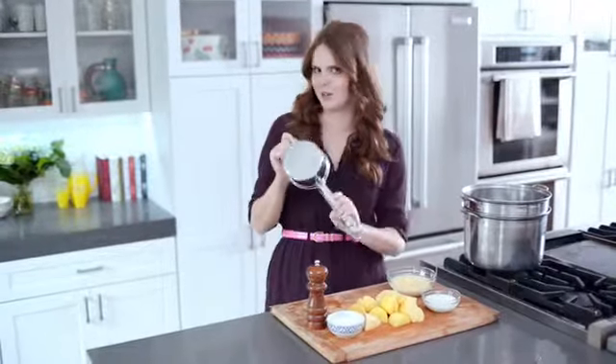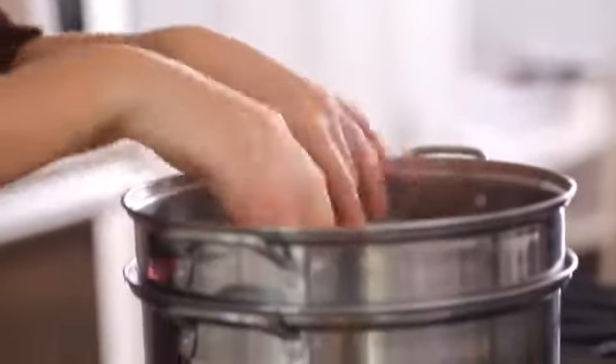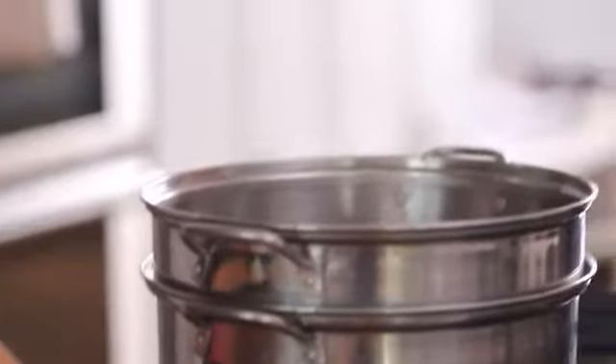And then to get lovely, soft, fluffy potatoes, I'm using a potato ricer. This is not very expensive, it's super useful, but if you don't have one, you can also use a food mill. So let's get started. Cover the potatoes with room temperature water, simmering for 15 minutes or until tender.